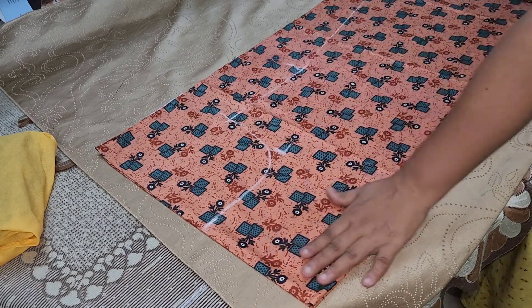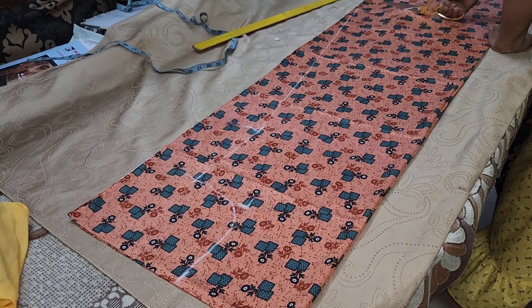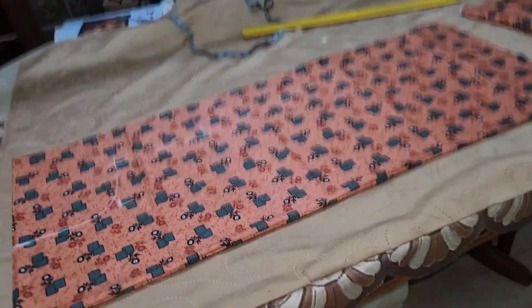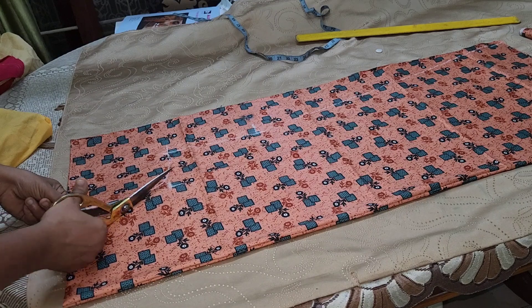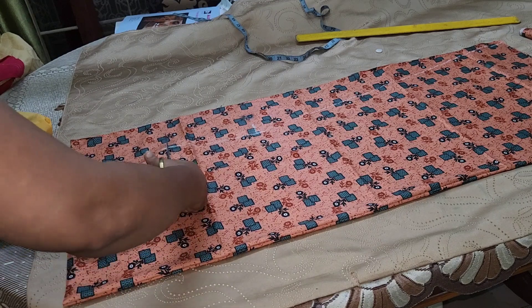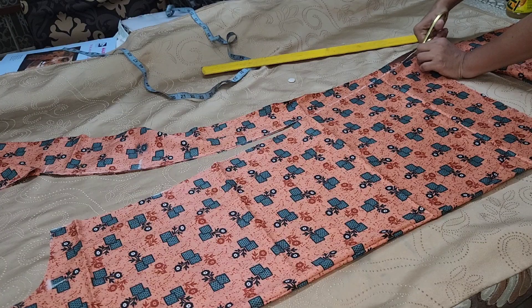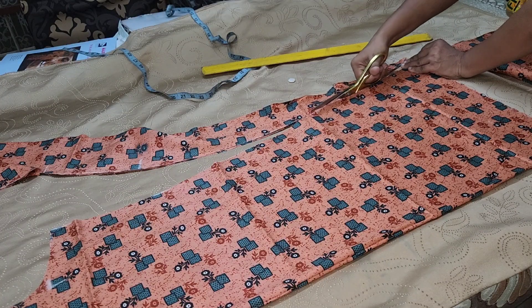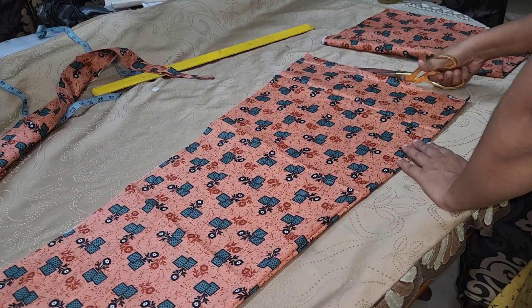We will mark the edge of the side, make the edge of the side, and cut the edge of the side. We will trim the edge of the side. Then we have to finish our end. We will use the part at the side.